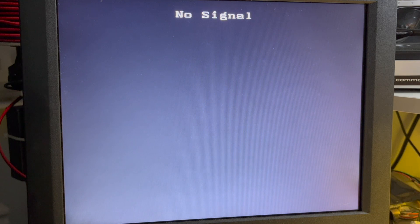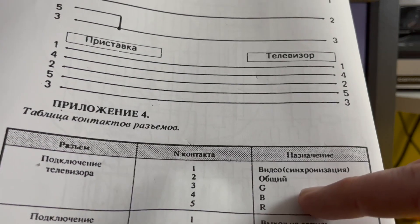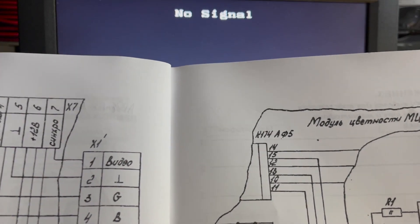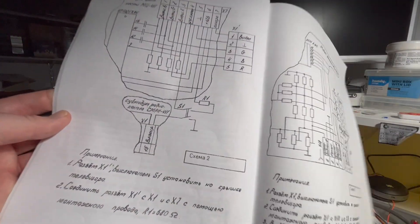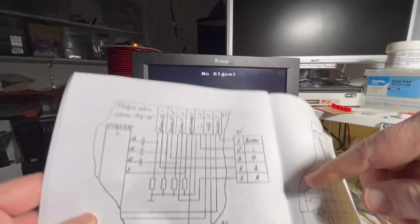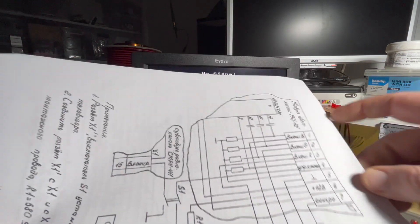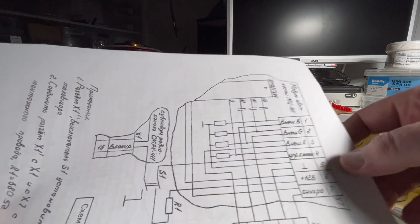I've scanned and printed out the documentation. That there is apparently the pin out which I have followed. But there's reference here to 12 volts — which is odd because there's no 12 volts in here. The pin out shows video, ground, green, blue, red — and then up here we're talking about plus 12 volts. Where is that coming from? The power supply only outputs five volts, apparently.